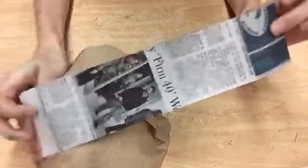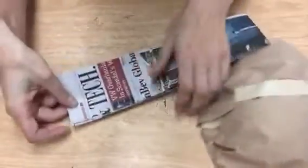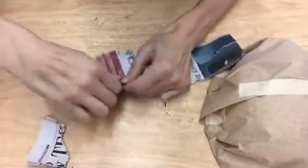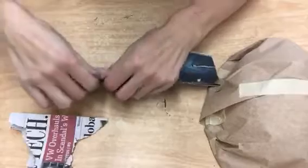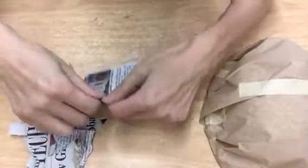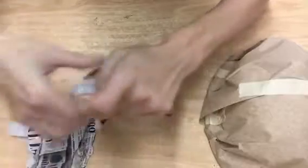The next thing we're going to do is start applying the paper mache. I cut these in really long strips for you but what you're going to want to do is break them into small pieces. It seems easier to just use one large sheet but you're not going to be able to get into all of the grooves, so you are going to want to rip up a bunch of small sheets of paper.